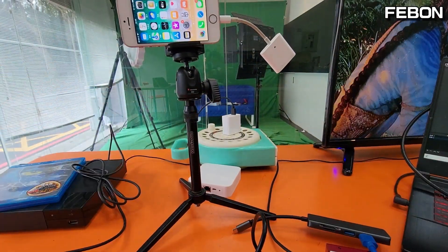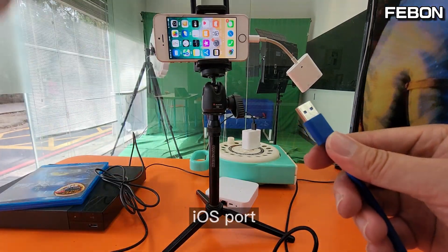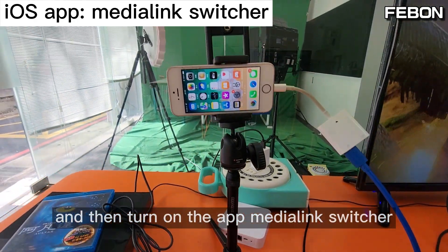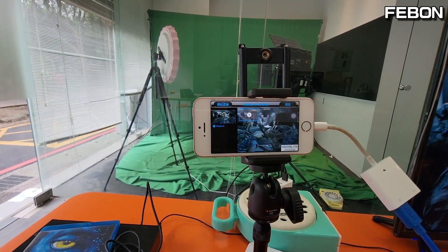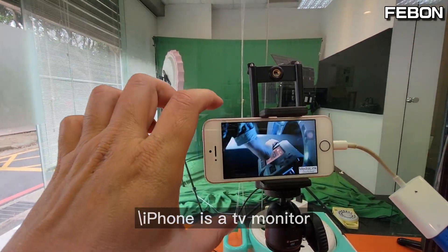iPhone — plug out. The iOS port connects to the iPhone via the Lightning to USB 3 camera adapter. Yes, and then turn on the app Media Link Switcher. Yes, you can also display on the iPhone — iPhone as a TV monitor.